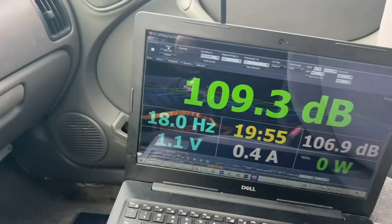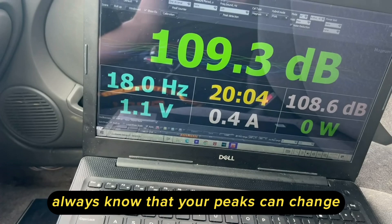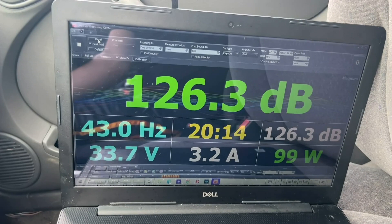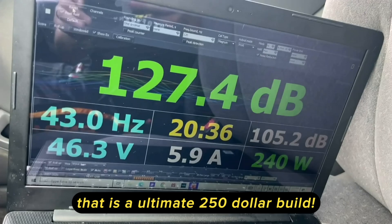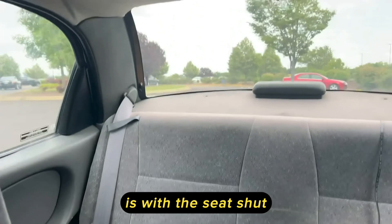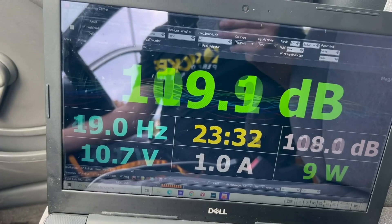We have a slightly different peak down at 43 hertz for this position — always know that your peaks can change. A 127.4 with both windows down at the headrest — not bad at all. That is the ultimate $250 build. One other thing I wanted to try before we wrap up is with the seat shut, how most people will be driving. In the normal kick position: 130 flat. I'll take that.